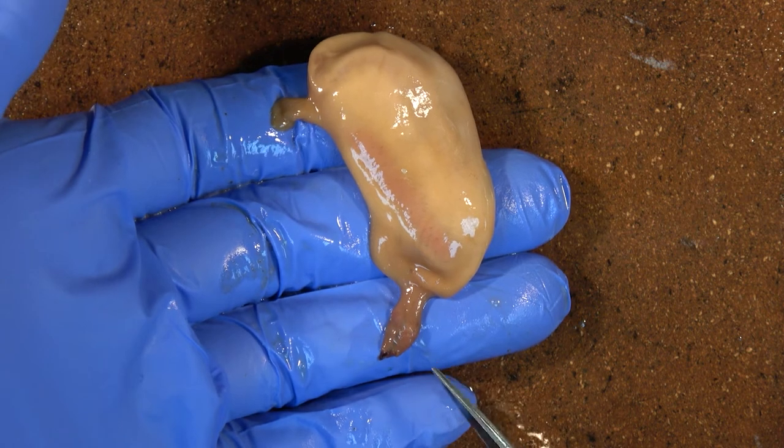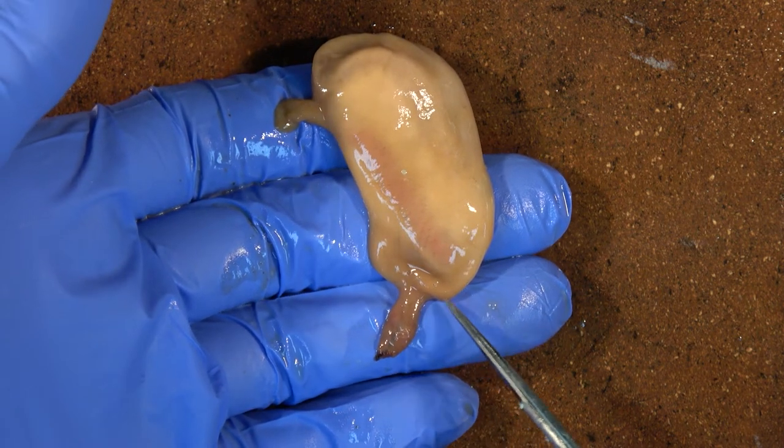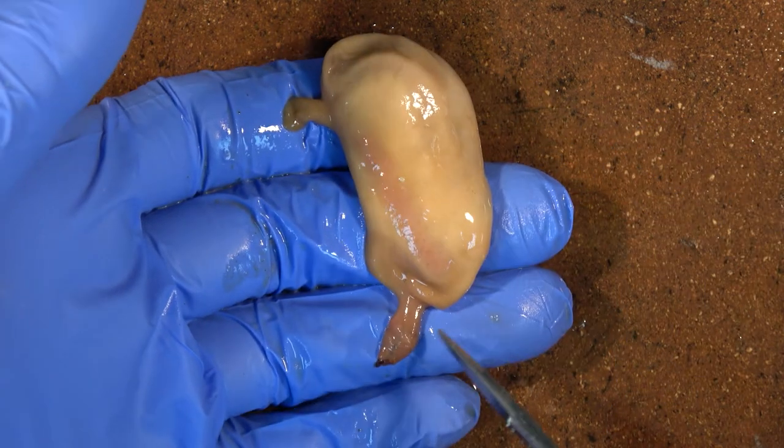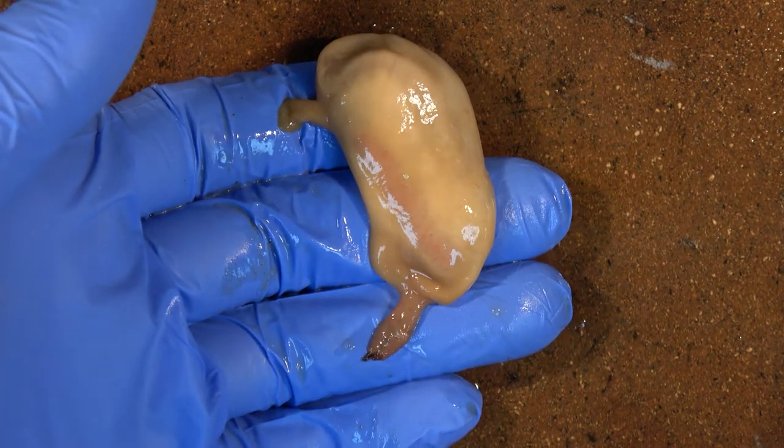The next part of the dissection is to make a fine incision with scissors around the outside of the animal, this time definitely making sure you do not go too deep.